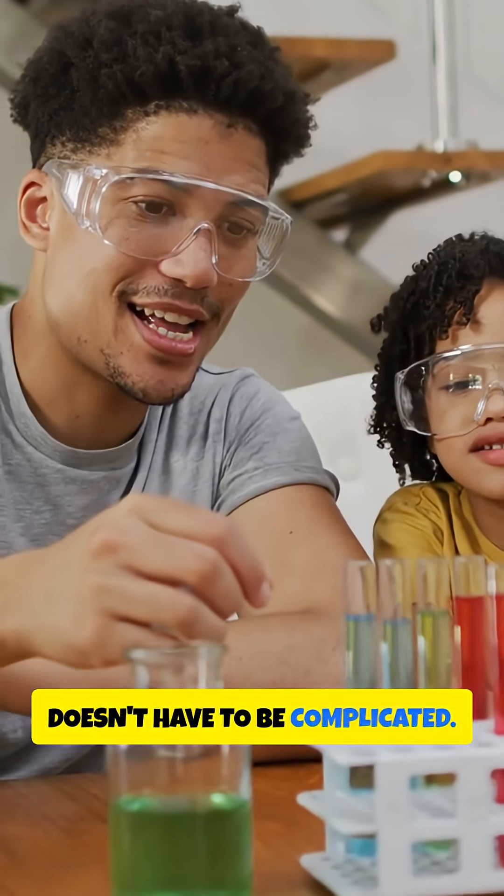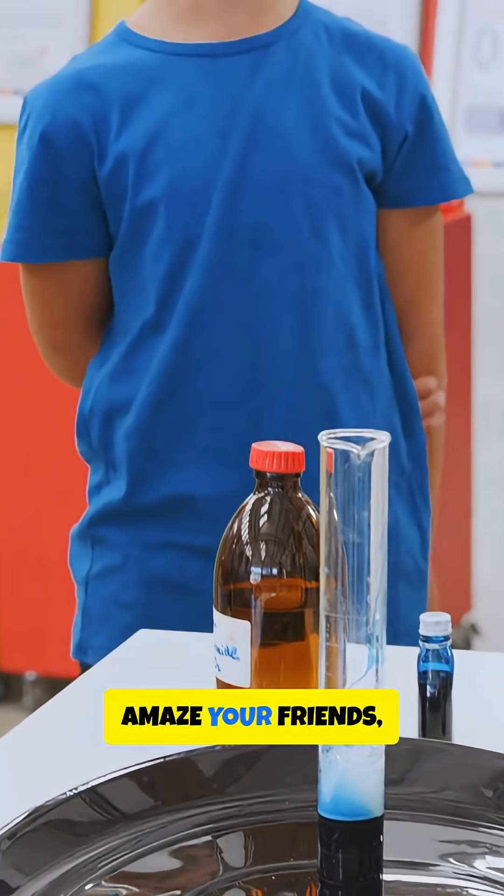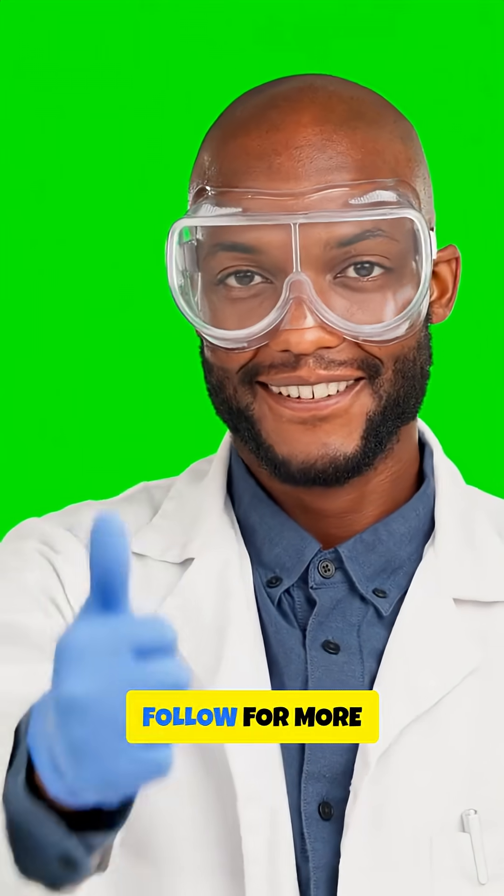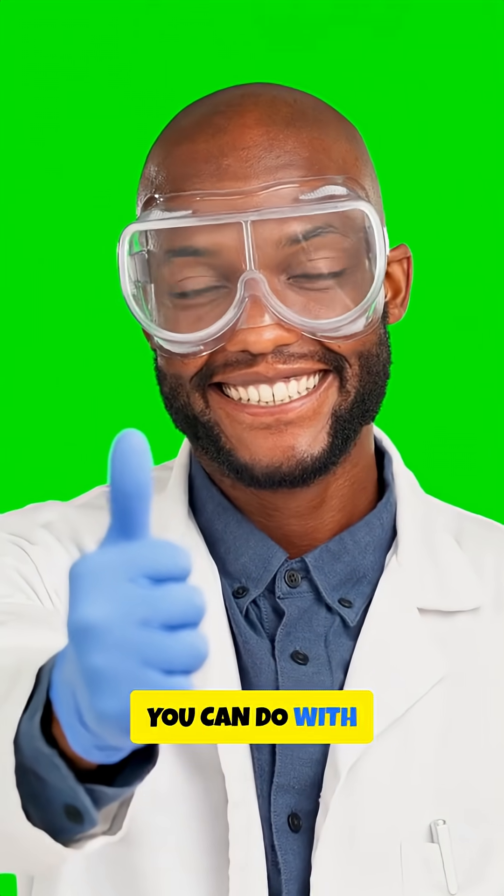Science at home doesn't have to be complicated. Try these out, amaze your friends, and remember — curiosity is the best superpower. Follow for more awesome experiments you can do with everyday stuff.